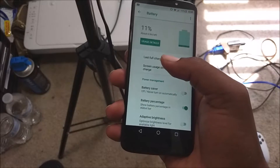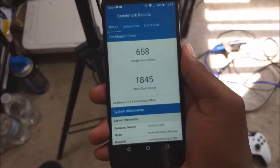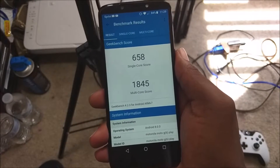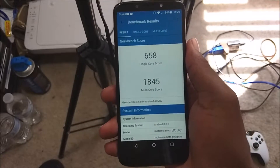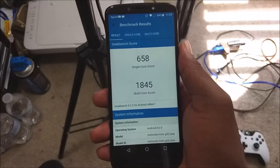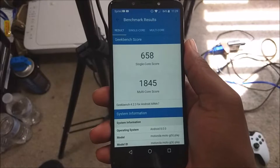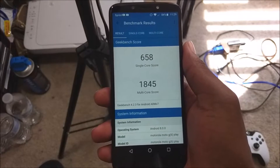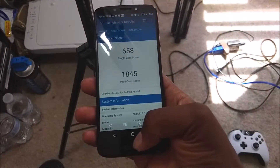For Geekbench scores, it got a 658 on the single core and 1845 on the multi-core score. That's pretty much expected for the Snapdragon 427 processor. These are around the numbers it usually gets — the Motorola E4 has the same processor and gets the same scores on Geekbench, along with the Coolpad Canvas and the Motorola E4 Plus, as far as the single core goes.